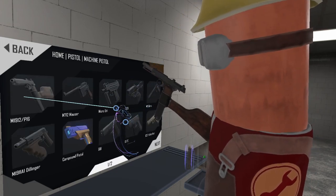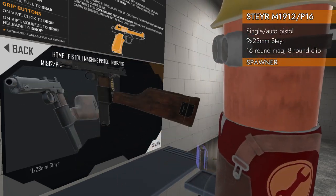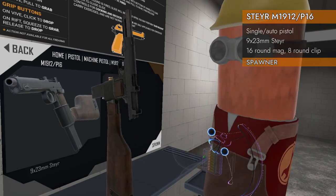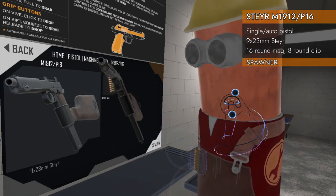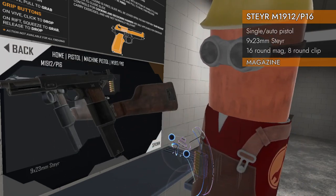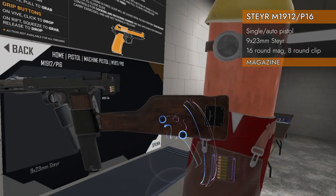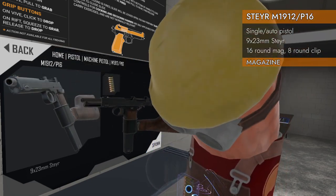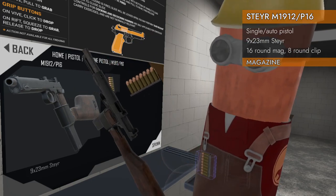The first in the machine pistol category is the M1912/P16. It is chambered in 9x23 Steyr, and it is a really unique weapon because it has a stock that is permanently attached to it, and it has an integrated magazine and is clip-fed.